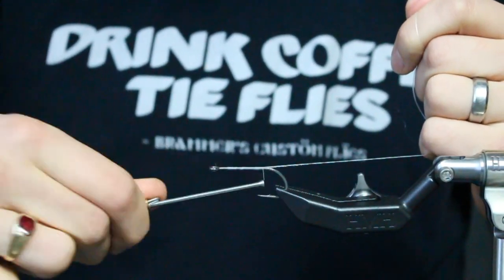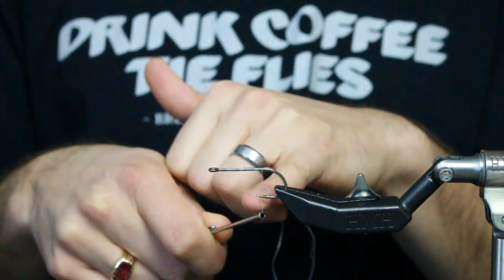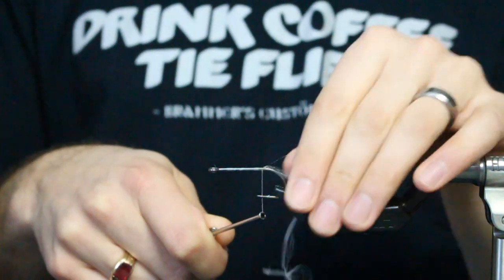Now most people would consider that a good base. The problem is, if I relax my thread right now, it'll relax. There's no elasticity, no bite, no roundness, no wax - this is GSP. If you relax the thread, it will just slowly start to back off. And that first wrap, that tailing wrap, usually between the point and the barb, is going to be able to spin or move or get shoved down the shaft, and you're going to lose a lot of the durability.